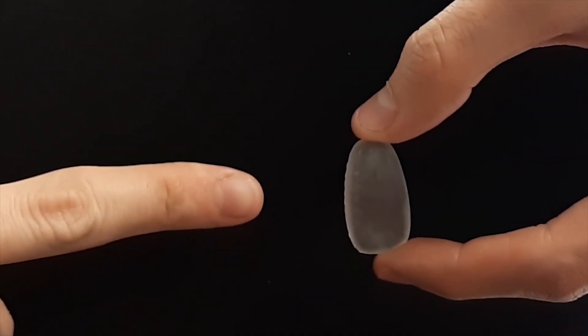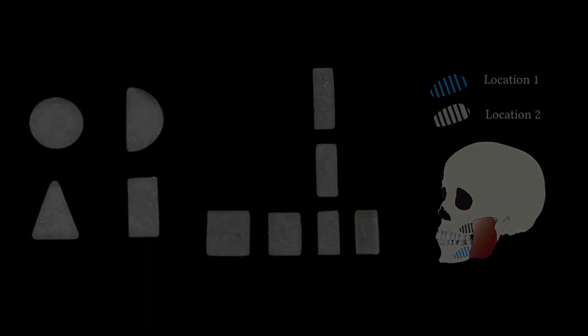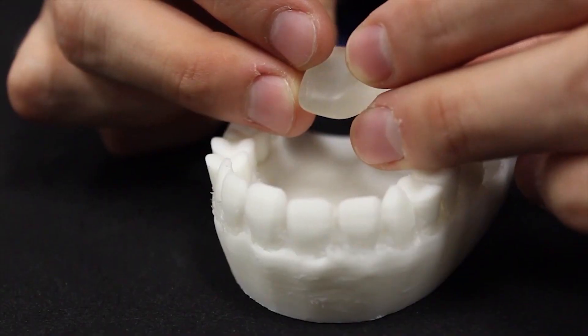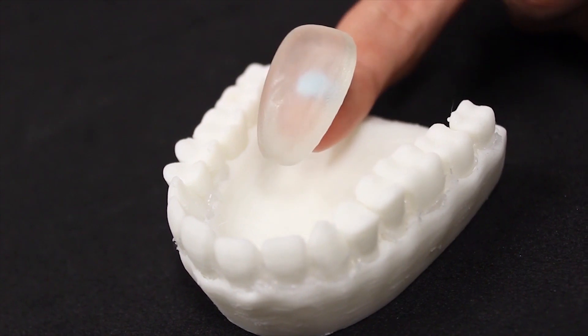The form factor of our prototype is informed by studying different shapes and sizes and potential locations inside the mouth. We also investigate different intraoral gestures such as bites, translations, rotations, location changes, and drawings.